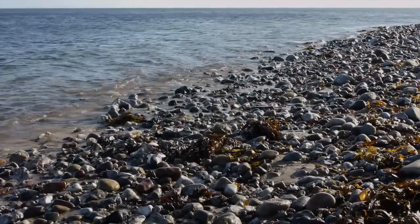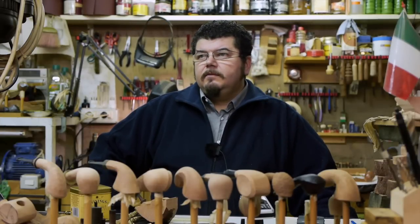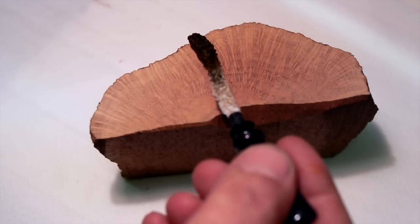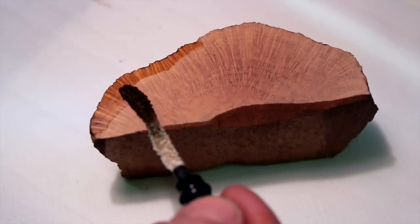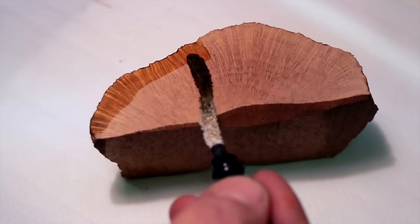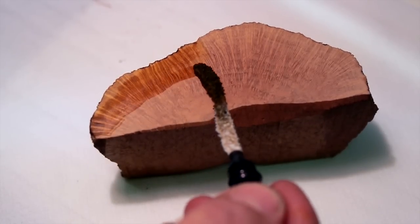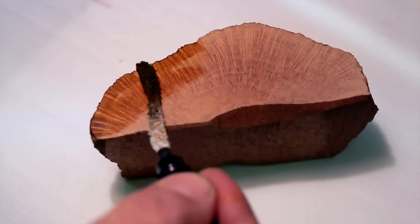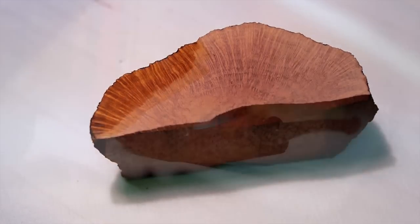I like to stain my pipes with natural staining, where alcohol picks up the color and stain from pieces of wood that give me natural colors. For example, cherry wood gives me the powder of cherry wood that can give me a natural red. There are many other woods that can give a type of stain that is very nice and very light in color.